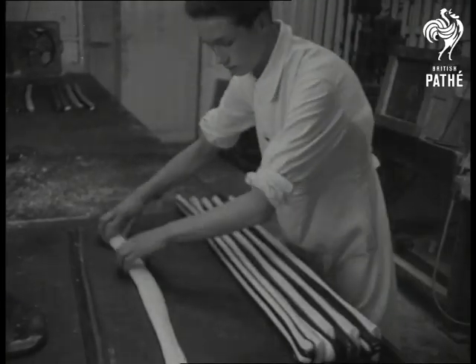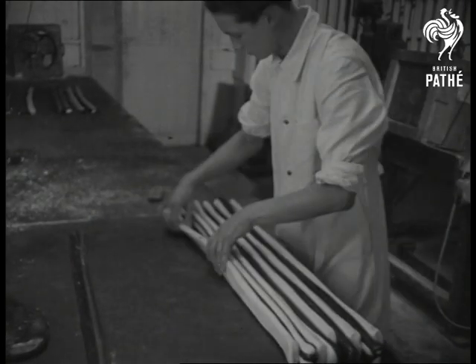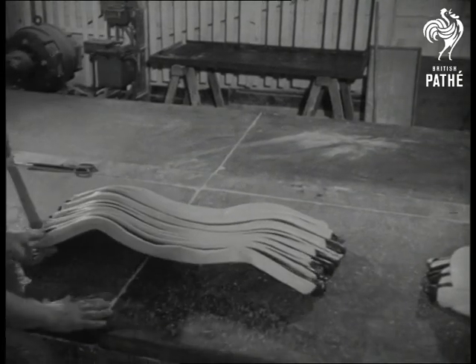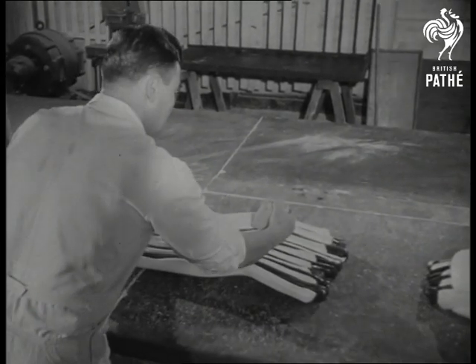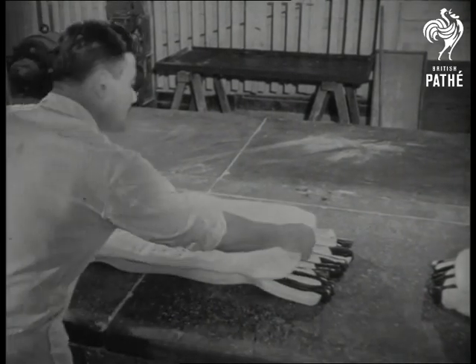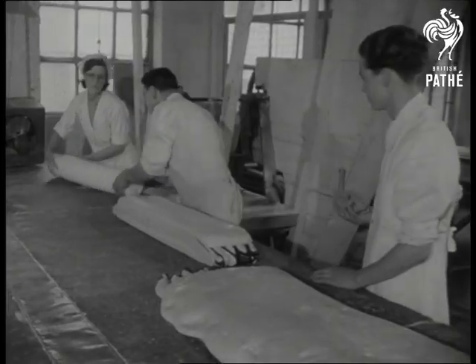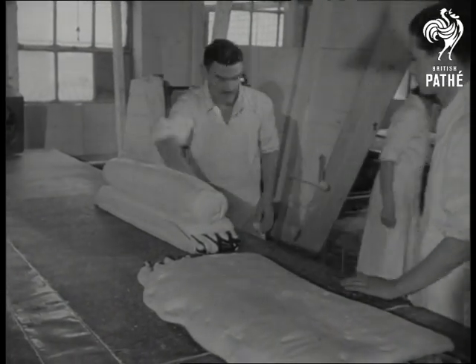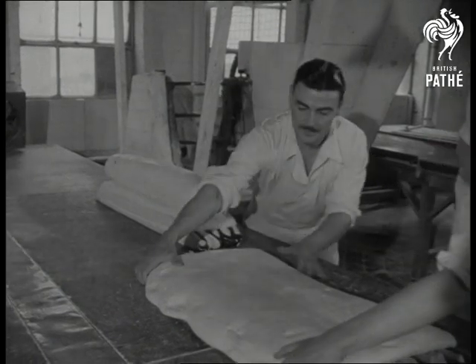All the individual letters are now assembled into a single slab. The separate lumps of sweet, spelling Brighton and Rock, are now wrapped around a centre of white sweet, the whole weighing about 200 weight.